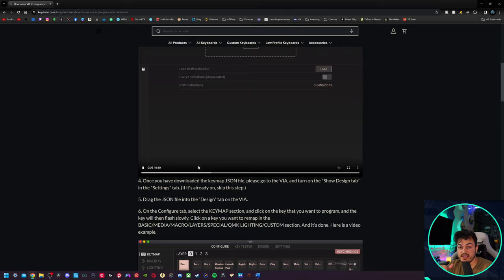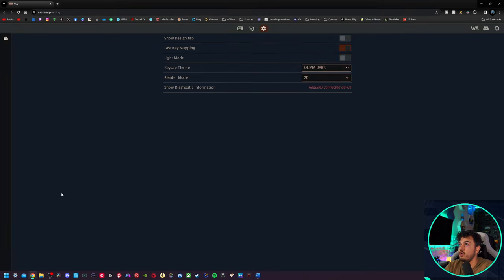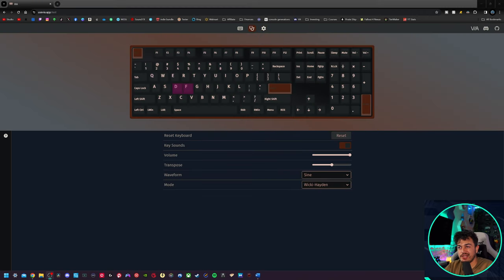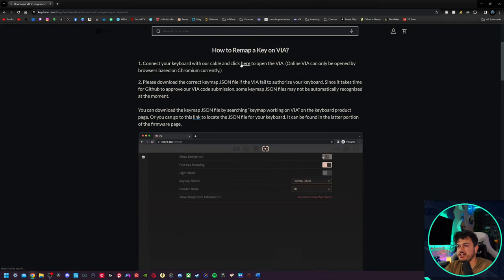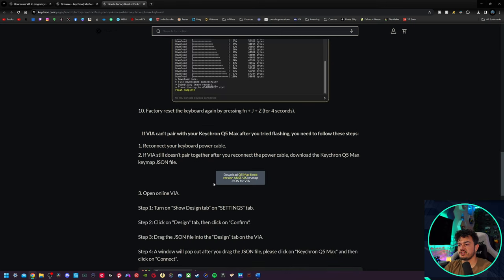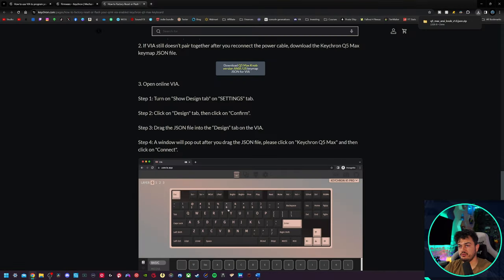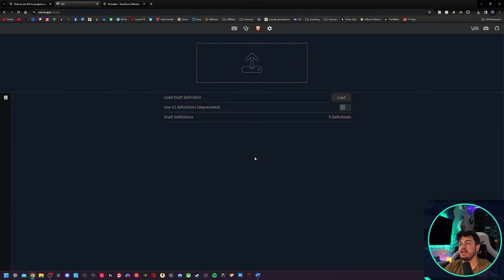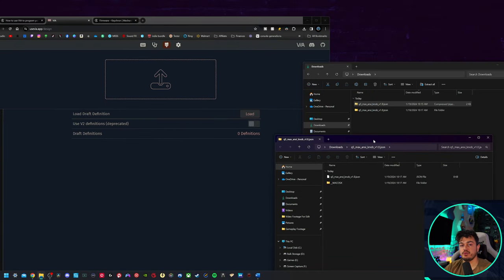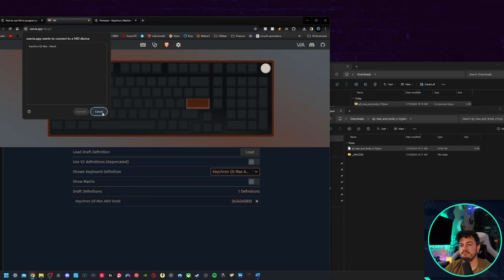We are going to authorize the device — we've got our Q5 Max here. Hit connect. Over in settings you have a dark mode. Go to configure, and you need to download a JSON file from the Keychron article. Make sure you have the knob version — scroll down and get the JSON, not the toolbox or ANSI file. It's going to be a .json file. I unzipped it and dragged in just the JSON since dragging the zip didn't work for me. It shows the correct model is paired — that worked.